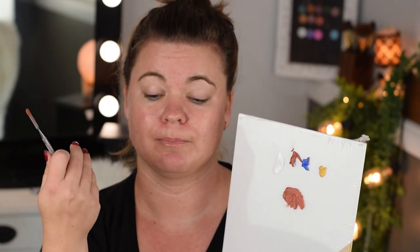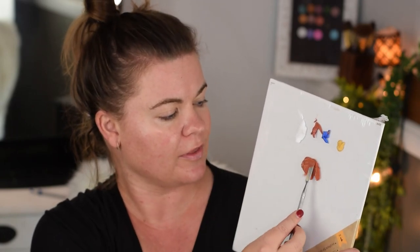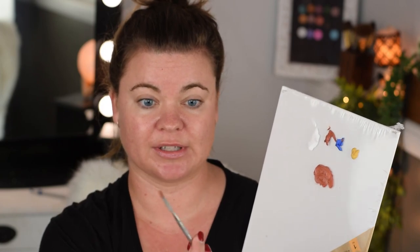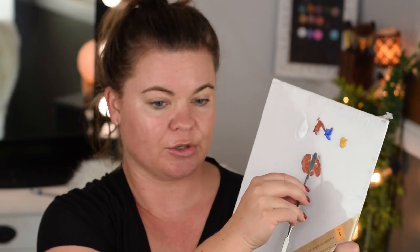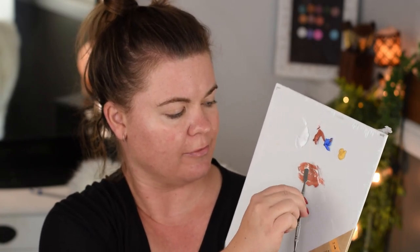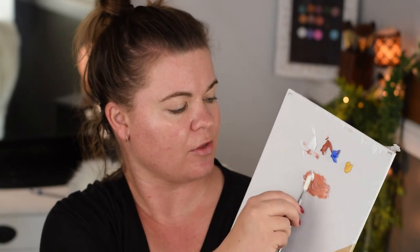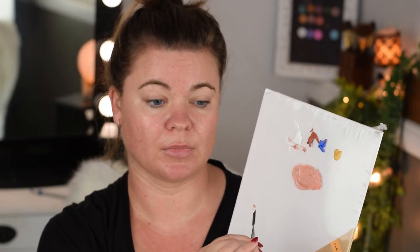It's used as a color corrector, but the LA Girl Pro Color mixing pigments help you get started mixing a nice brown, though it is more warm-toned. This shade right here is several shades darker than my actual skin tone, so I'm going to take a generous amount of white and add it to the palette and mix the foundation together, increasing the white to lighten the shade to my color.